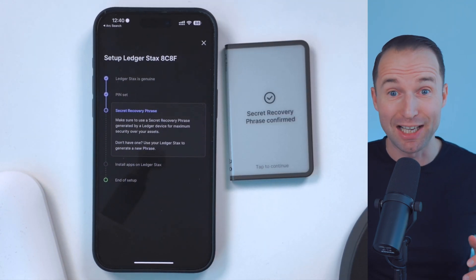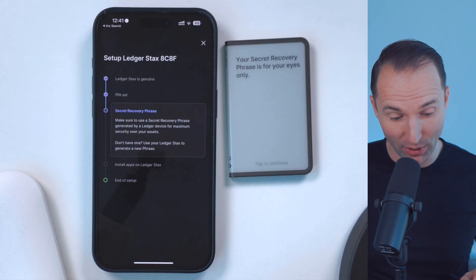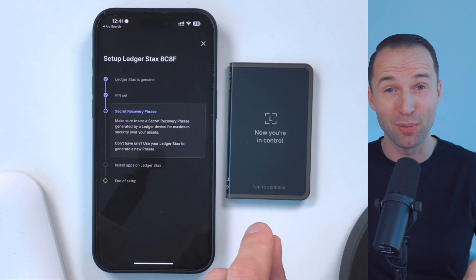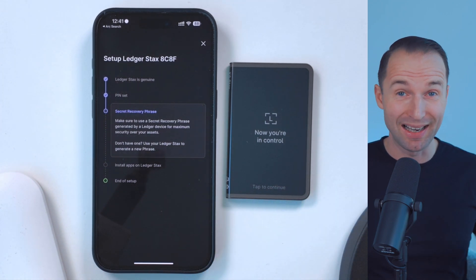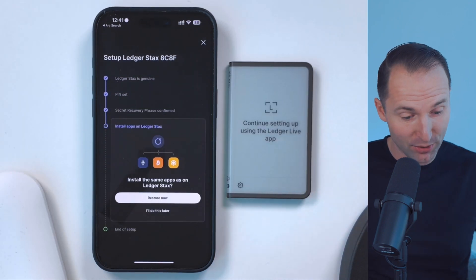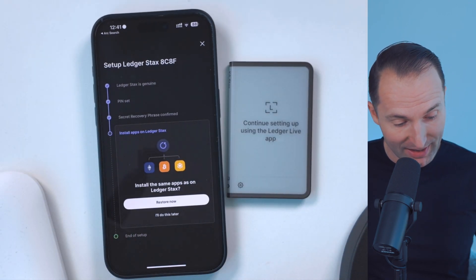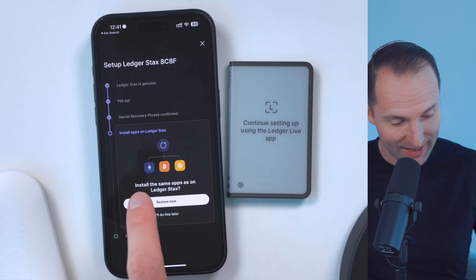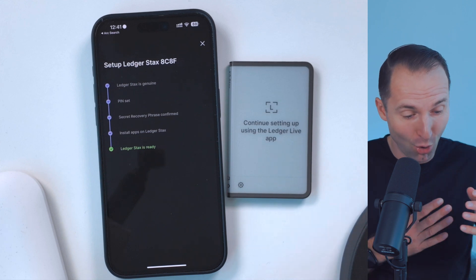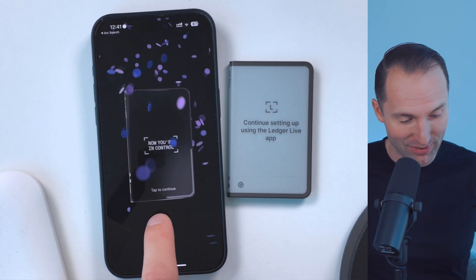As you can see now, the security recovery phrase has been confirmed — so that's great. Click on continue. 'Your secret recovery phrase is for your eyes only.' And here we are — that's it. Now that Ledger hardware wallet controls my cryptocurrency that I already had previously on my Ledger Flex. Then it will ask me to continue on the phone and install the same apps on the Ledger Stax. Click restore, and it will take a second and basically mirror the same apps that I previously had on my Flex. That was very quick and you can see now it's ready.